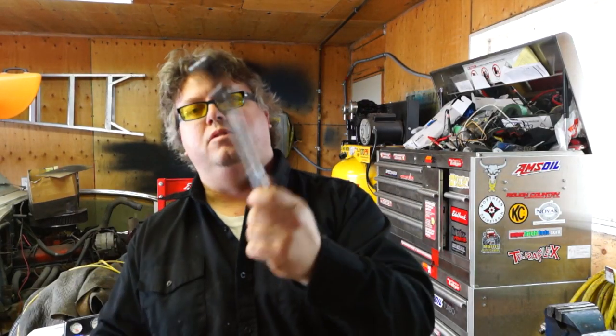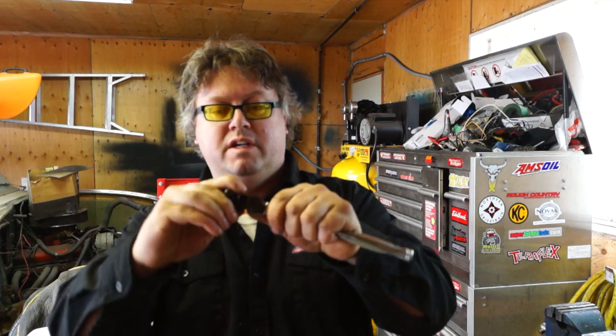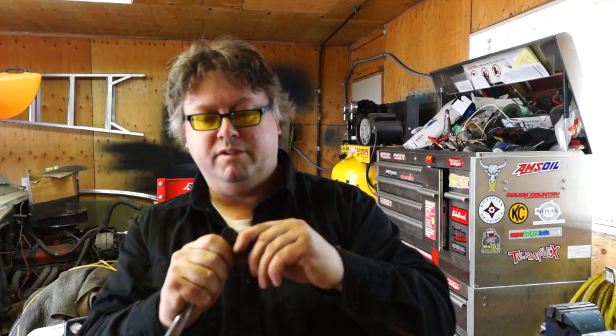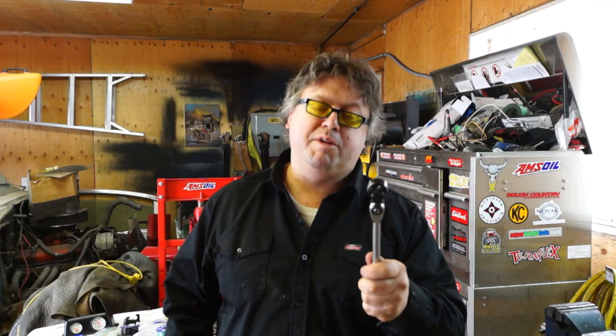That pretty much sums it up. This Mac Tools ratchet is my favorite ratchet of all time — it's very fine tooth and it works great, being able to move it around like that makes a big difference. However, don't put any serious torque on it because you'll break it. At least it's got a lifetime warranty — I just send the parts back to Mac and they'll either refund me or send a spare kit. Remember, don't throw your ratchets away. Most brand-name ratchets can be repaired, so keep that in mind. If you have any questions or comments, post them below. Thanks for watching.